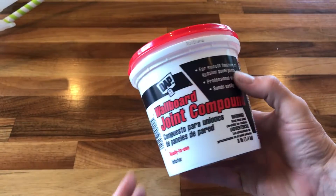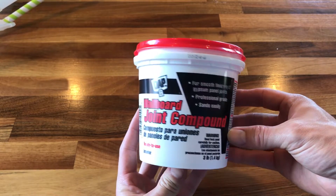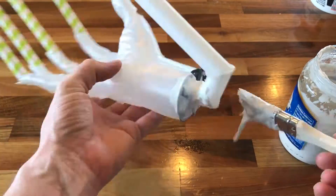I'm coating the shell with a thick layer of joint compound. This does a great job in capturing the fine detail of the model. I've tried plaster of Paris, and it does not work. Trust me, don't waste your time.